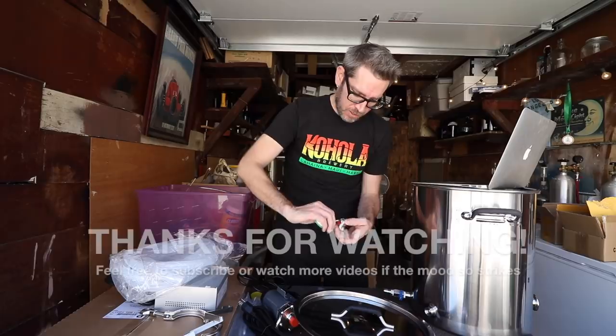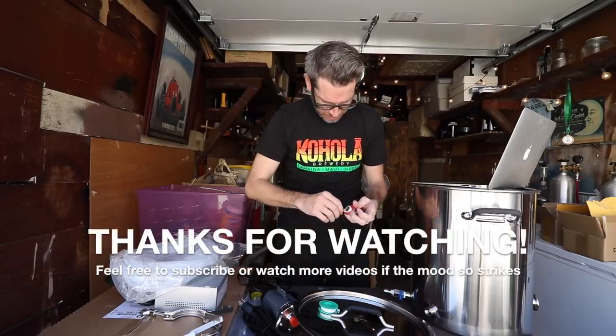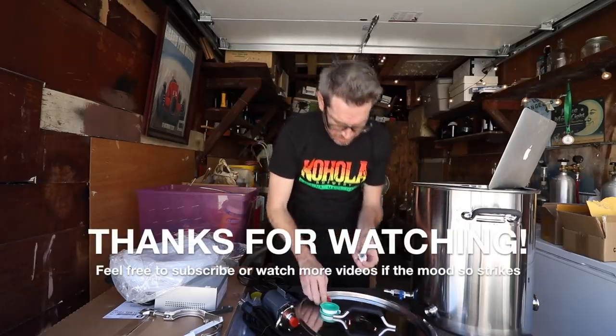This looks like a great system. This could be my brew system for the foreseeable future — this thing is awesome, it's better than I expected so far. Look forward to the brew day on that. I'll post that as soon as I can get to brew day with this thing. Thank you for watching — like, subscribe, check out Claw Hammer Supply. They have really cool stuff, and stay tuned for more videos. See you next time. Bye.